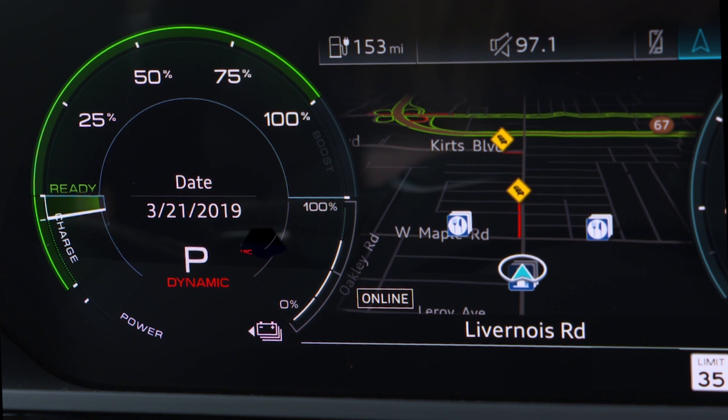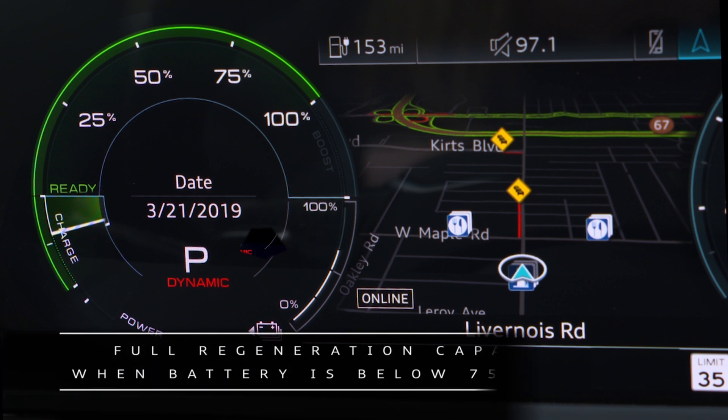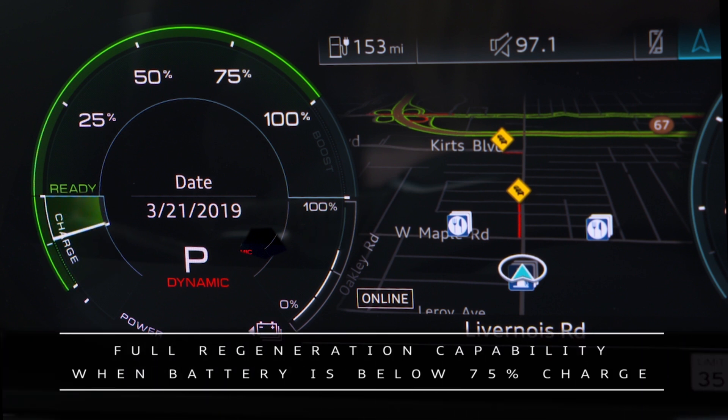The power meter needle will go into the charge zone, showing power is flowing to the battery. The charge zone will expand as the battery charge decreases. Full regeneration capability will apply when the battery has less than 75 percent charge.